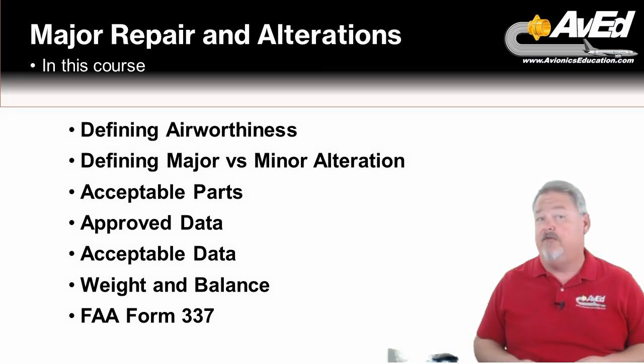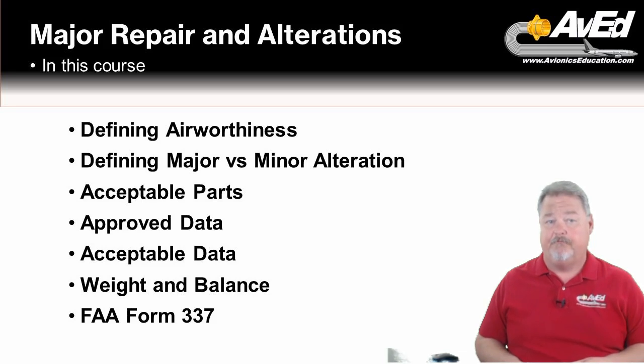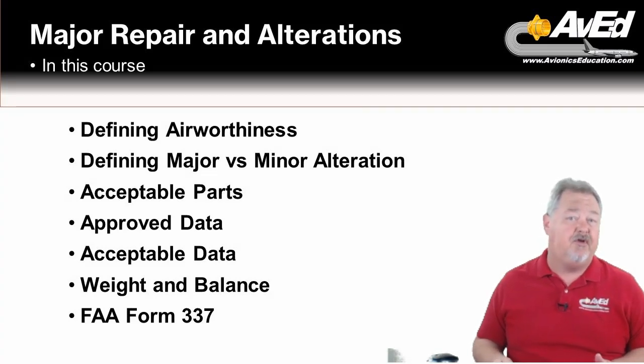Lesson four will cover other factors that need to be reviewed during a major alteration or repair, including evaluating weight and balance changes and any requirements for extra documentation, like an aircraft flight manual supplement. The last lesson will cover the documentation required to record a major repair and alteration — not just the FAA Form 337, but other documents as well, including the return to service statement, instructions for continued airworthiness, and any flight test requirements.